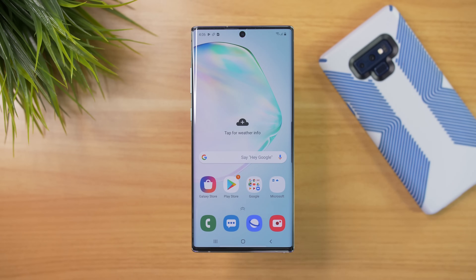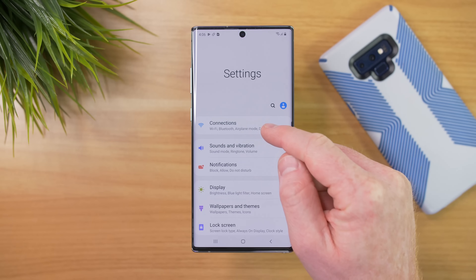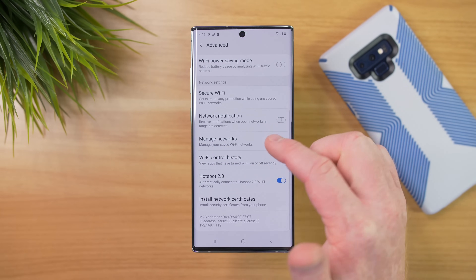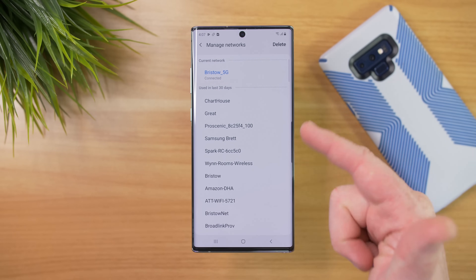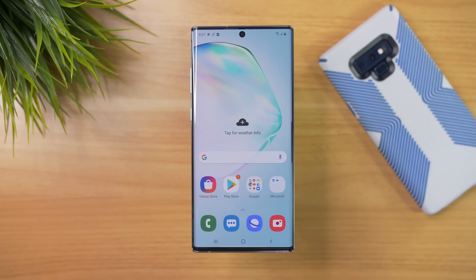Now let's verify device settings. If we go into the settings of the device and then go into Wi-Fi connections, go to Advanced, scroll down, and go to Manage Networks — here we can see other networks that I've connected to in the last 30 days. So those are definitely in here. If you previously connected to multiple Wi-Fi networks throughout the day, all that information should be transferred.